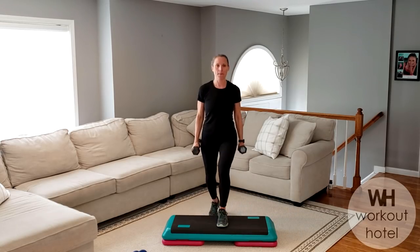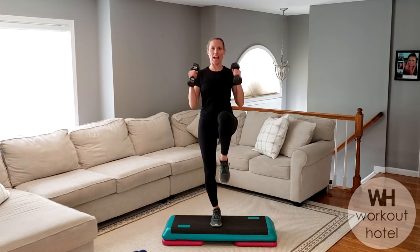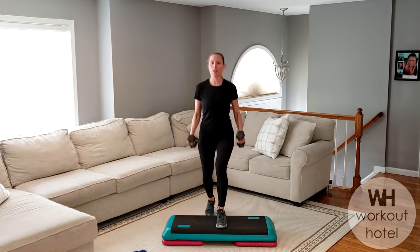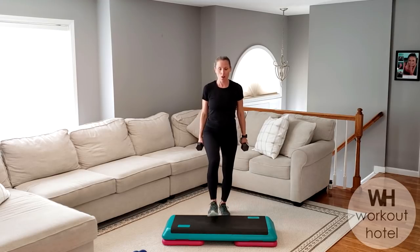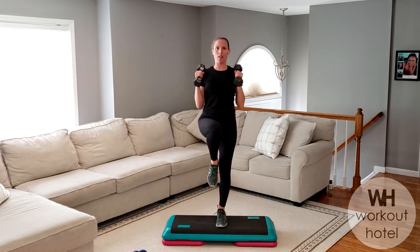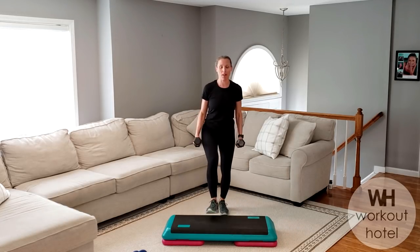Let's go. Less than 30 seconds, guys. Elbows into the side. When we're stepping up, find that tall posture here. I don't want to be hunched — everything is in alignment. Always think of the quality of the move over the quantity, right? So you want to get the fundamentals down. That's why we love Pilates so much.